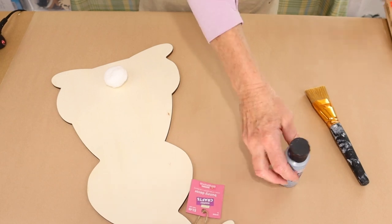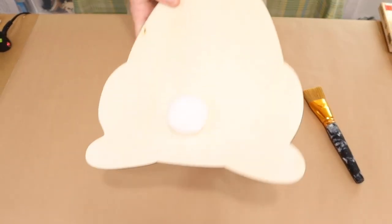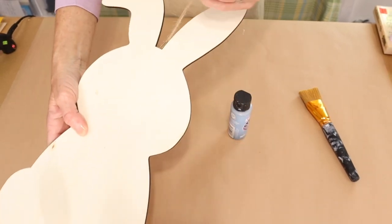Now for this DIY, you'll just need a few simple supplies. But the main star of this DIY is going to be this bunny wood cutout that I purchased from Hobby Lobby.